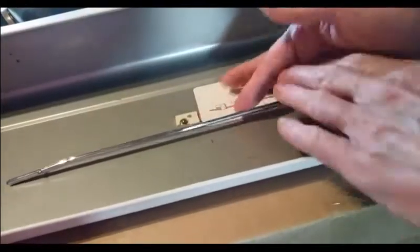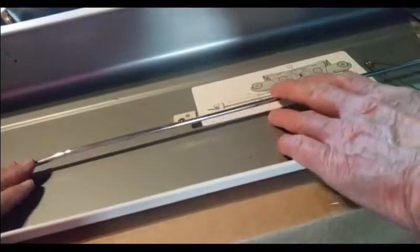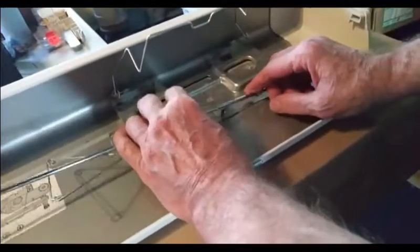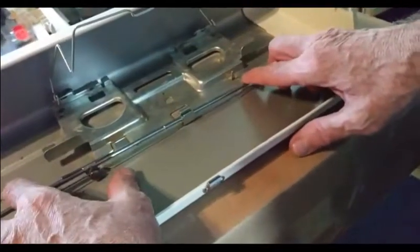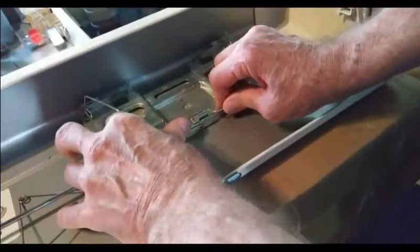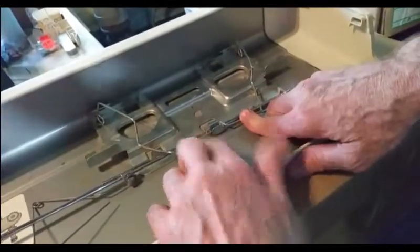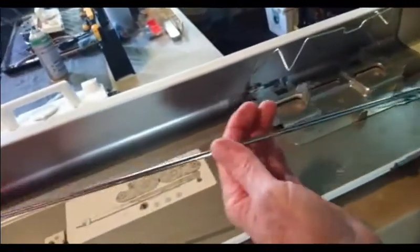There's a little white clip right here, and this clip is missing off a lot of machines — sometimes they're just laying in the machine. Now we come over to this end. Here's a clip that's inserted right here, and it's also inserted into this hole, so this would be enough to hold it in place until you put your sinker plate right there and latch it down. Notice how this spring is going to help hold it into place.